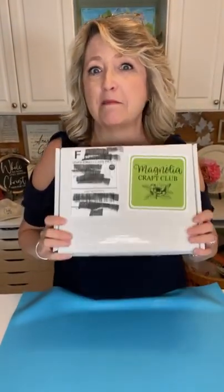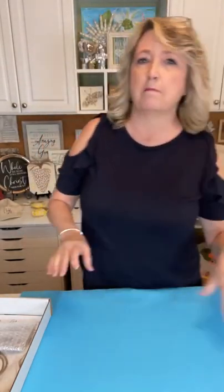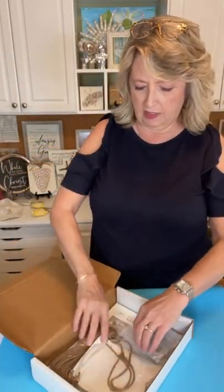Hey crafty friends, it's Heidi Scott with DIY Dreaming, and look what I'm holding in my hands — it's my March Magnolia Design Company craft club box and I'm so excited it just arrived. I did open it to take a peek but I'm going to show you what's in here and then we're going to do it. I'll tell you all about craft club because I think it's awesome. Magnolia has only had it for maybe five or six months.